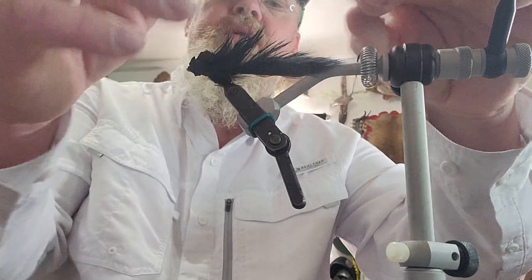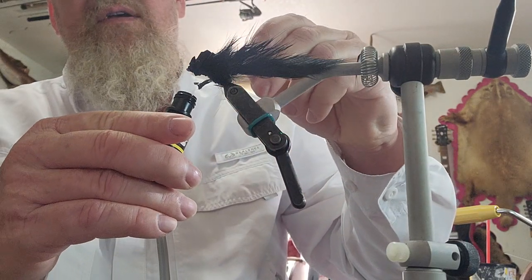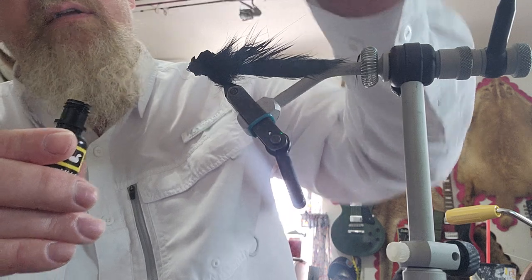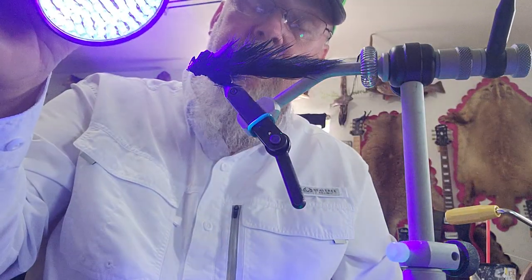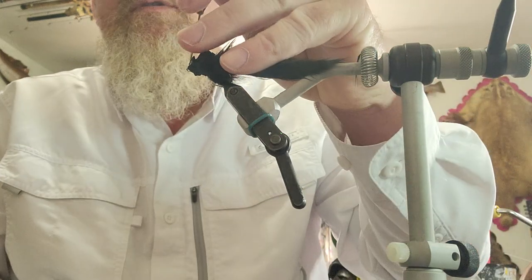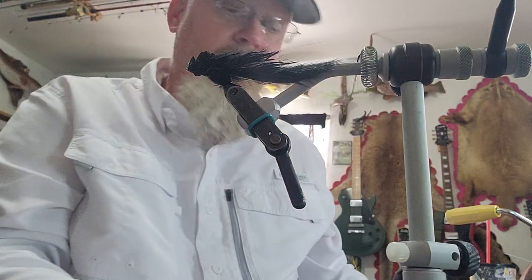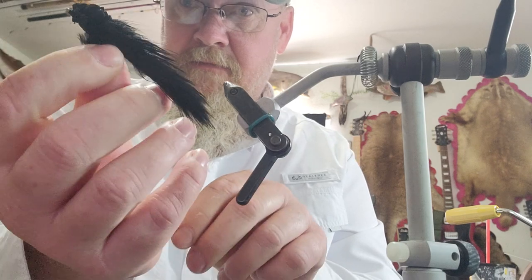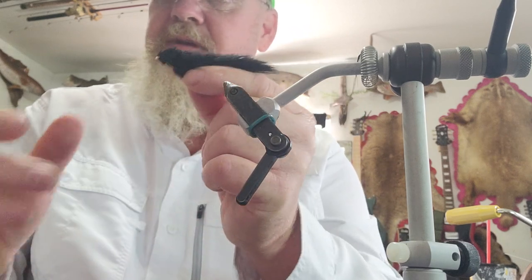This is going to fluff up just like the one I showed you earlier. To finish, I like to use UV resin instead of regular head cement and I coat the front part pretty well so it has a little more of a hard surface for popping. I hit it with my UV light, make sure the eye hole is cleared out, and there we have it — that is how you tie a Tuscan Bunny with spun foam. These things are amazing for bass and saltwater; it's a great fly to tie. I hope this helps and shows you a little new technique.